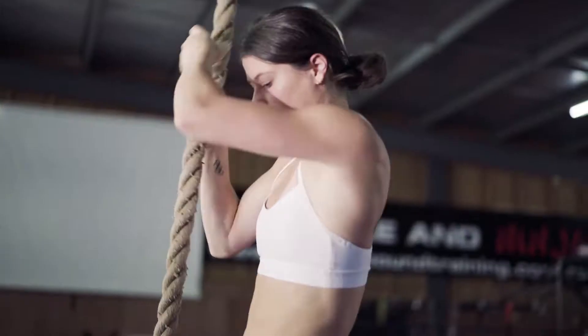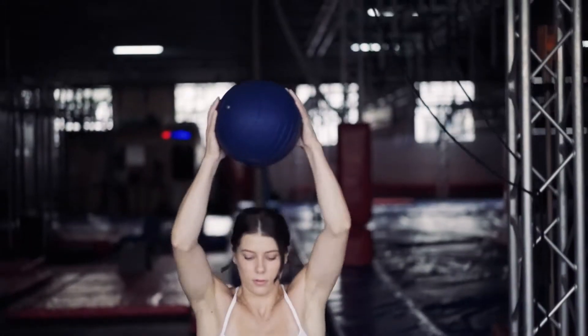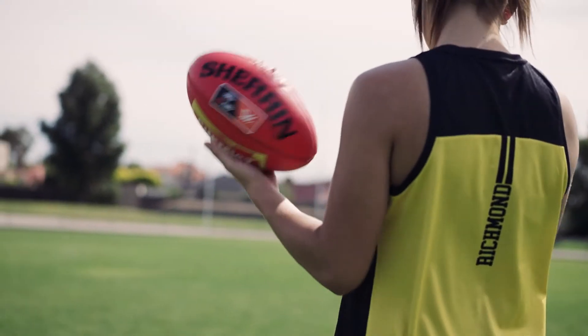In a gym environment, you're always on the move and there's lots of things that you have to think about. So using GearLock, you don't have to worry that your equipment is protected. We're able to just go out there and play the sport we love without having to worry about germs.